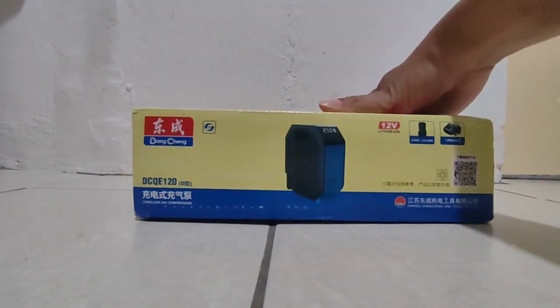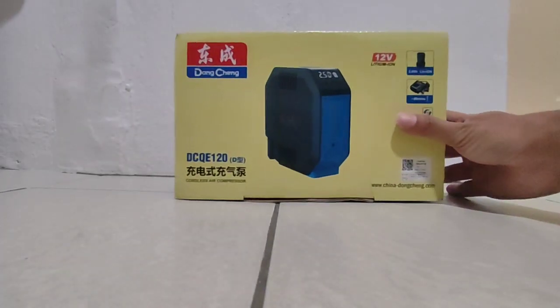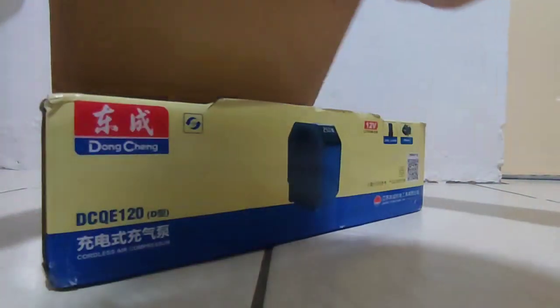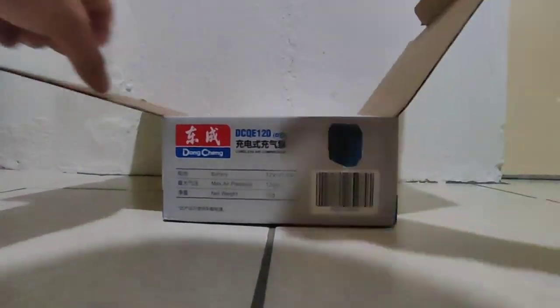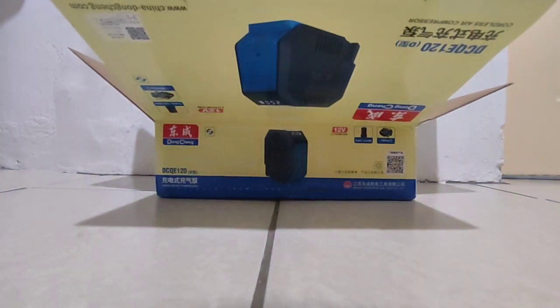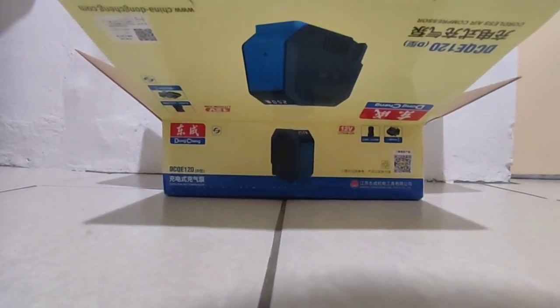So now we're gonna open it and look inside the box. Okay, brand new. So this is what's inside the box — the compressor.